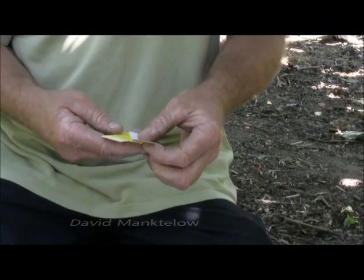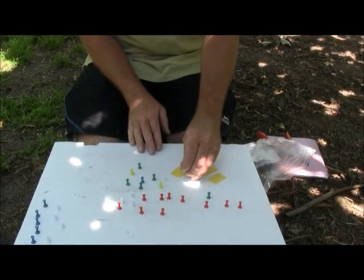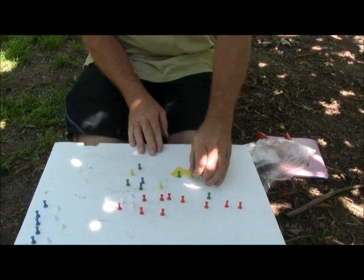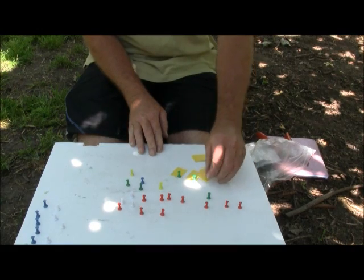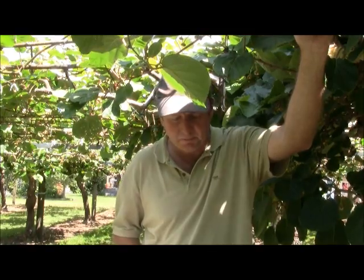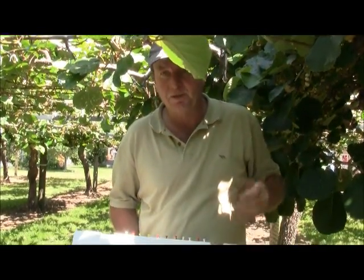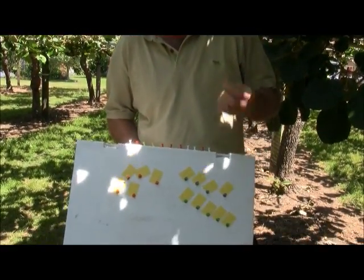For doing a test, count out 10 papers. A pair of anvil secateurs are just great for cutting them, and it's a good idea to just pin them through the corner. I tend to use different coloured pins for what are going to be different positions in the canopy. The other good thing about using pins with the papers is that when you come to put them out onto the leaves again, you don't need to have gloves on — you can just handle the paper by the pin.